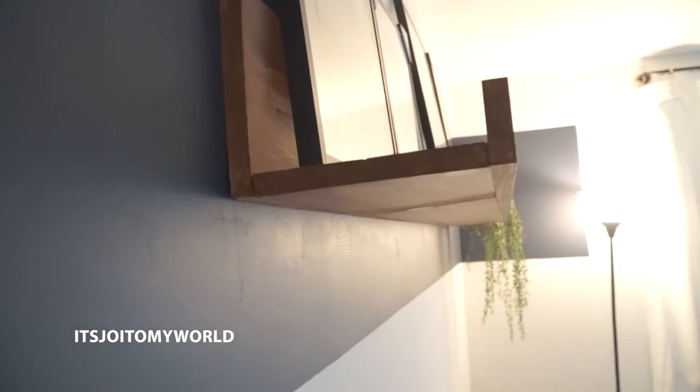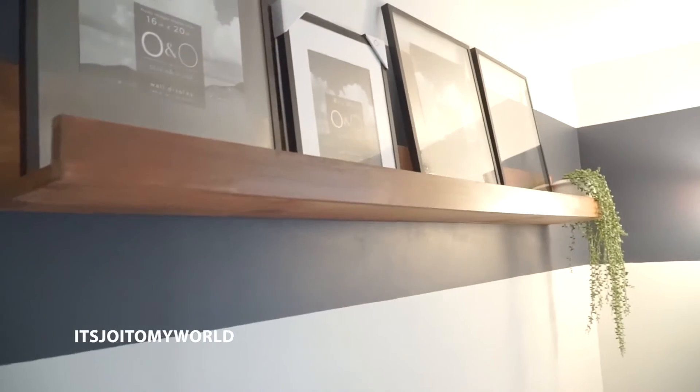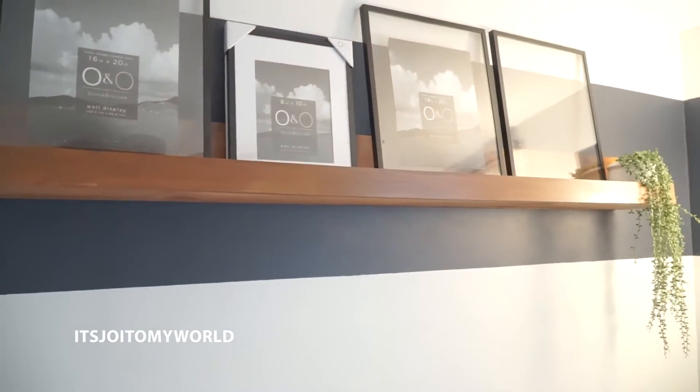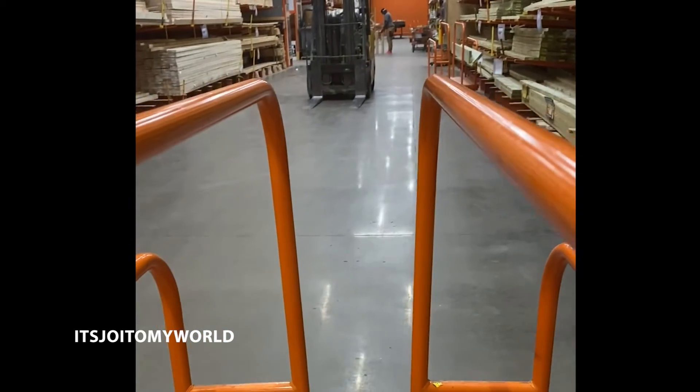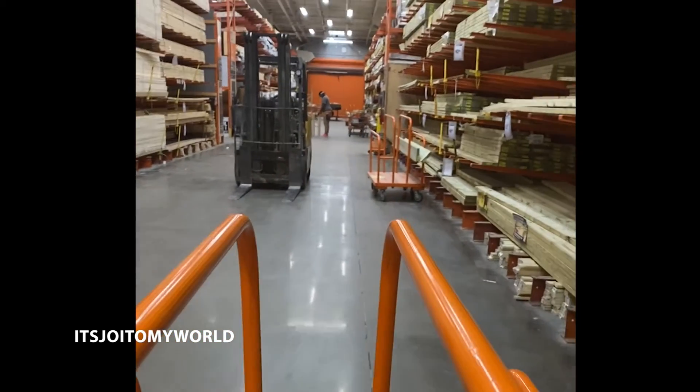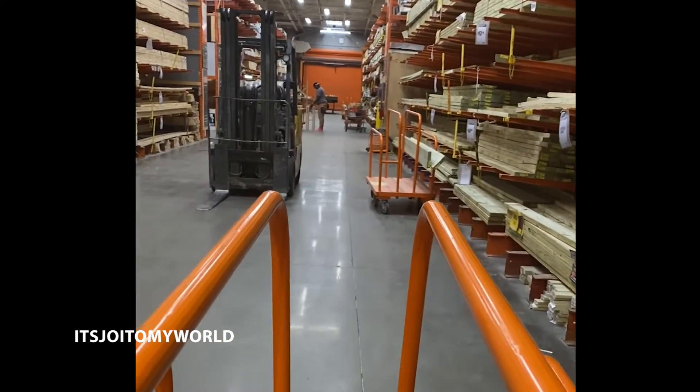Hey guys, welcome back to my channel! Today I'm going to show you how I created this art ledge that I placed on the wall in my office. First things first, I went to Home Depot to get the necessary wood. Once I got the wood home, I had some stain that I had used for the porch already, so that worked out.